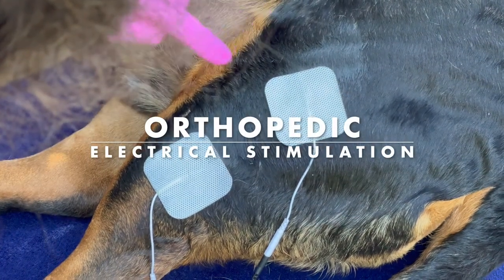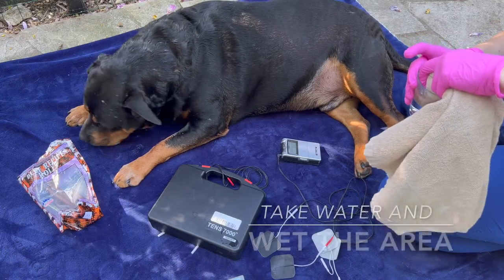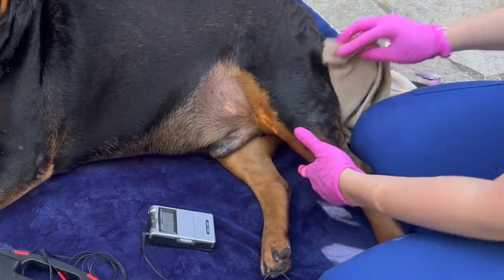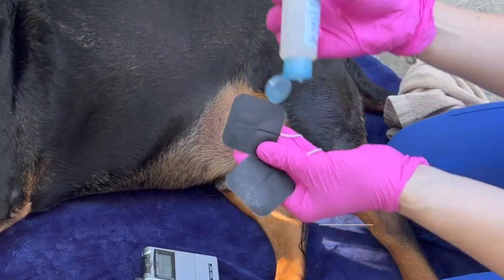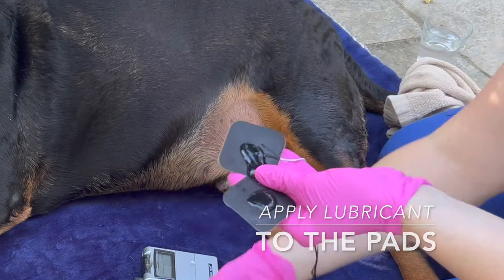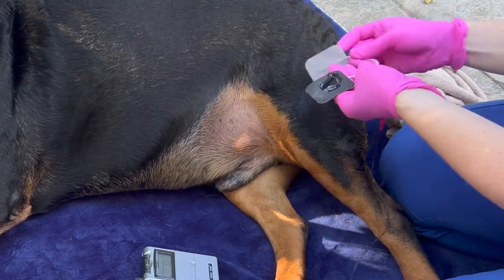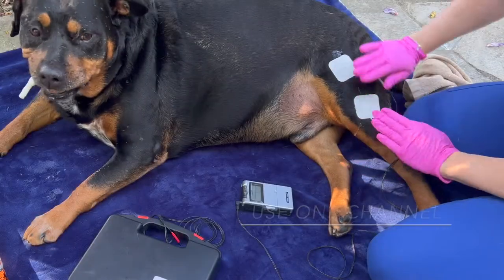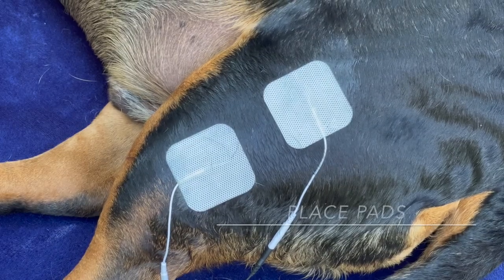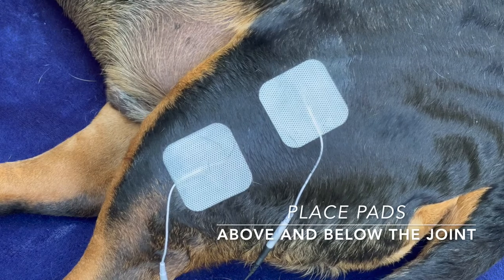Orthopedic electrical stimulation treatment. Take your towel and wet the surface area that you would like to treat. Remember to be generous. Next, get your gel and apply to your stimulation pads. Using a single channel, place two pads on the outside of the leg, one above and one below the joint respectively.